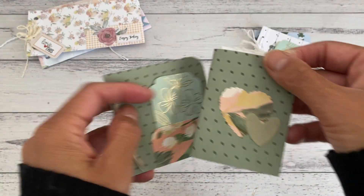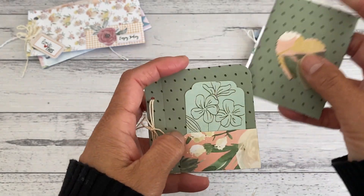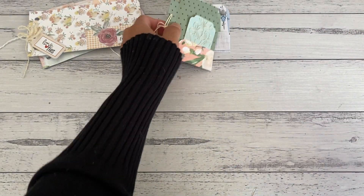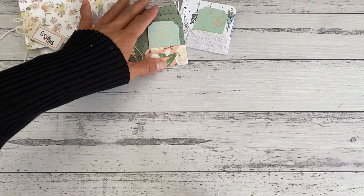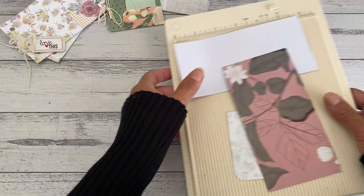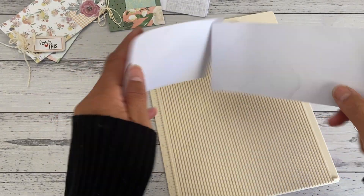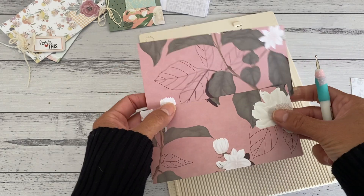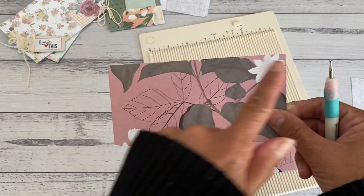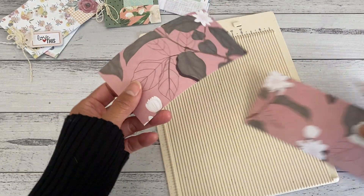I'm going to show you how to make the little pocket as well as the little booklet inside. All you need is just one piece of six by six paper — you can use double-sided or single-sided paper. Grab your scoreboard. You're simply going to cut the six by six paper in half, giving you two pieces at three inches by six inches. We'll start with the little pocket first.